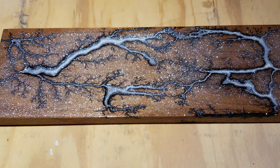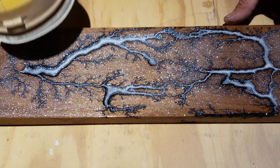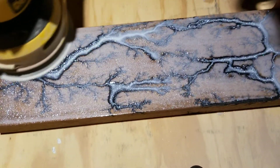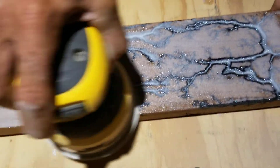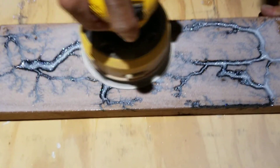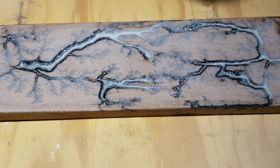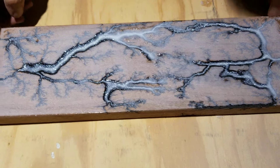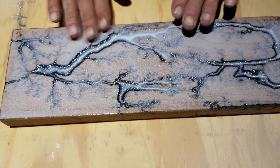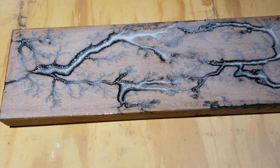The sanding process is kind of long and drawn out, so I'm going to sand this off camera because it takes me quite a while. I'll bring it back and show it to you — see what happens.